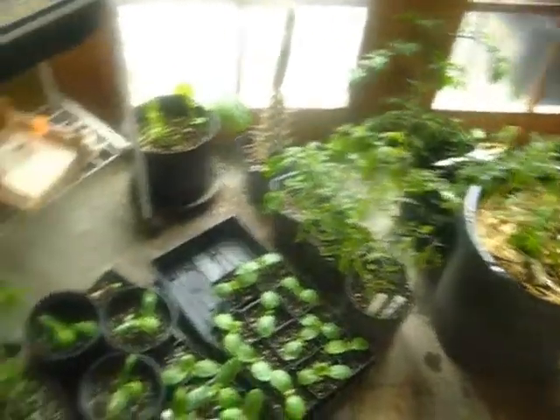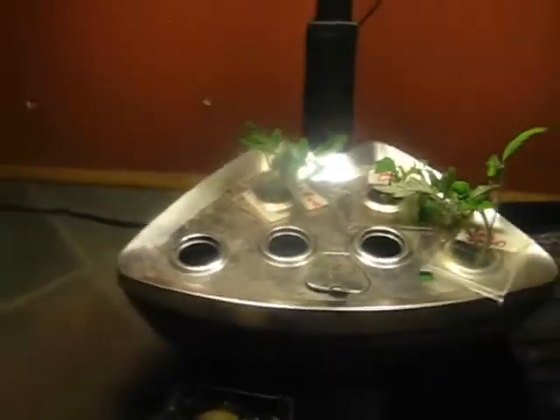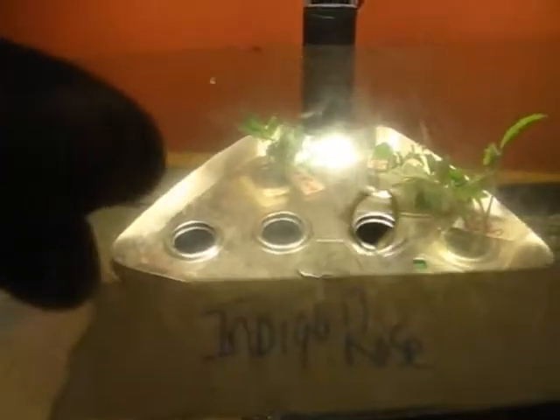Okay, let's go put it in the clone machine. Here's the little Arrow Garden — somebody I know knows I like to garden, so they gave me this. I've already got three in there, and here's number four. I've got a tag made that says Indigo Rose — that's the variety.